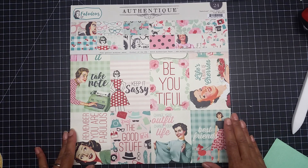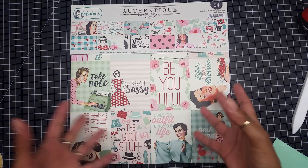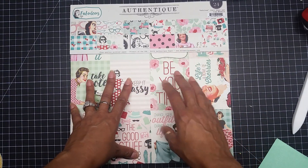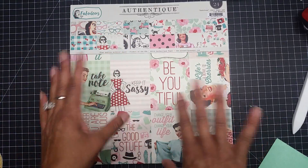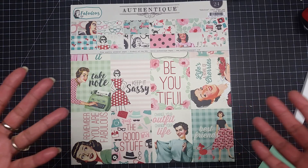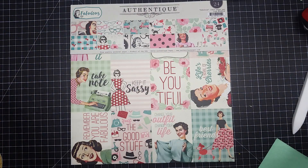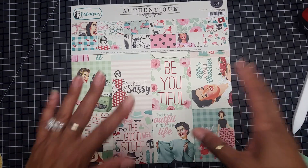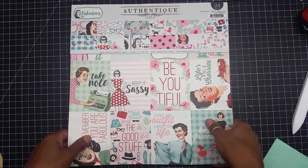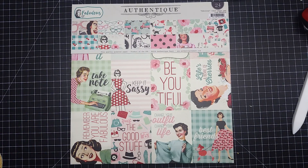The cartridge I ended up using is Navu — I hope I'm saying it right. If you like all these different types of images, you're gonna love this cartridge. I used to have a full wall of cartridges that took so much space, but when Cricut Design Space came out I was floored — it automatically stores your cartridges on the software. The paper pack I'm using today is called Fabulous, from Authentique — I think I'm butchering these names, sorry!